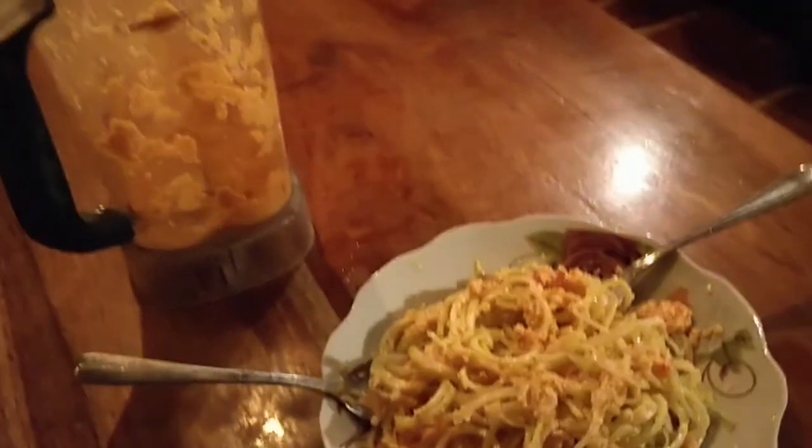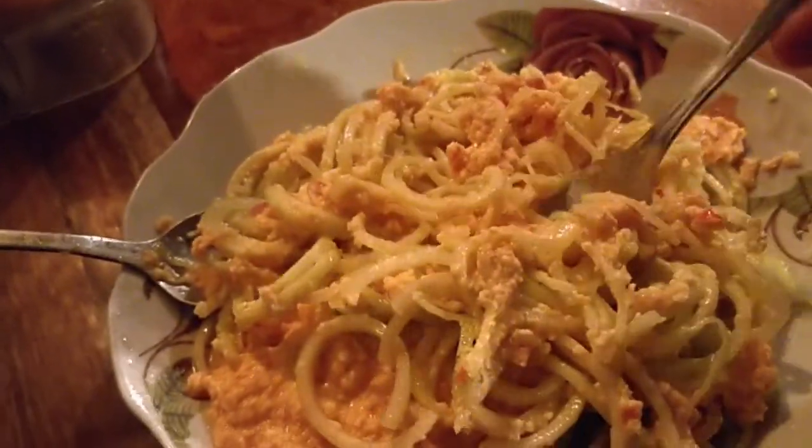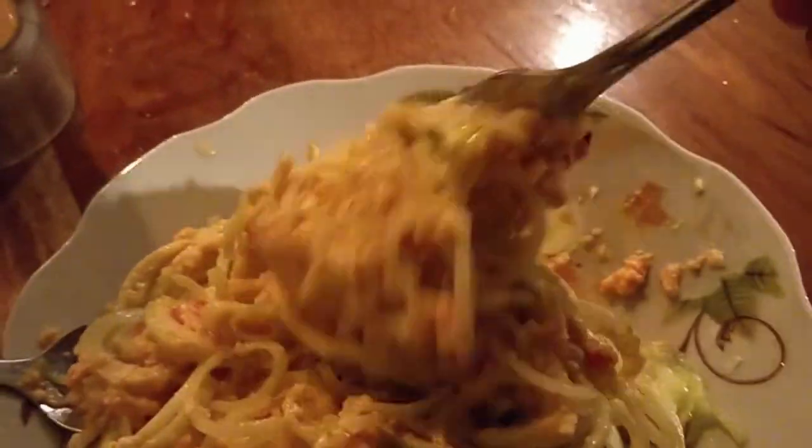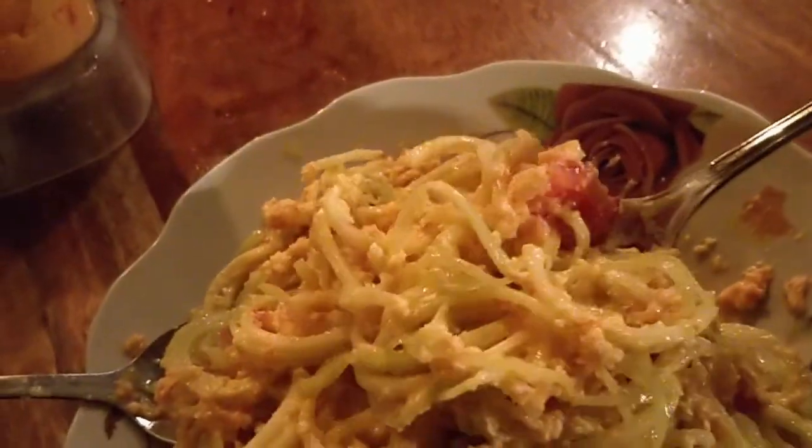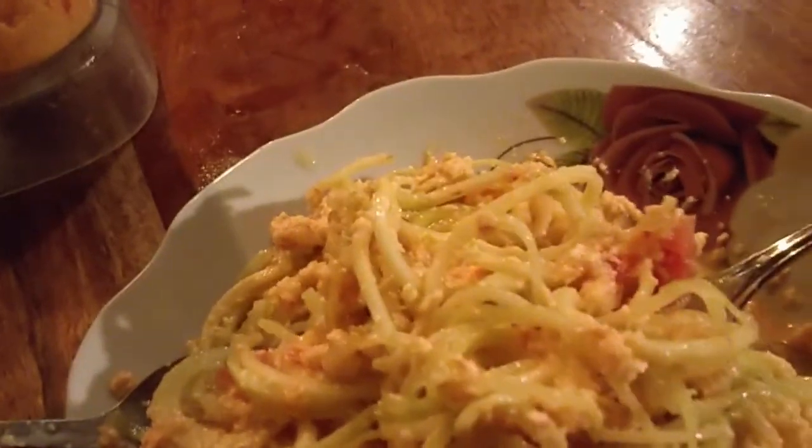We've got coconut tomato chili and sweet pepper, and then we've got the zucchini noodles with some pieces of tomatoes — it's really tasty. We'll be using one with five, make it a little hot.